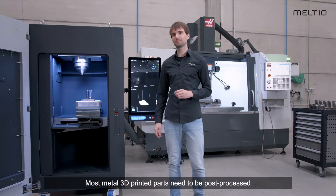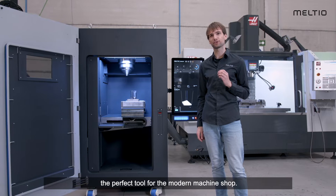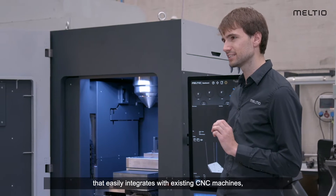Most metal 3D printed parts need to be post-processed with conventional manufacturing methods. And for this reason, the Meltio M600 has been designed from the ground up to be the perfect tool for the modern machine shop. Amplify your capabilities with additive manufacturing that easily integrates with existing CNC machines.